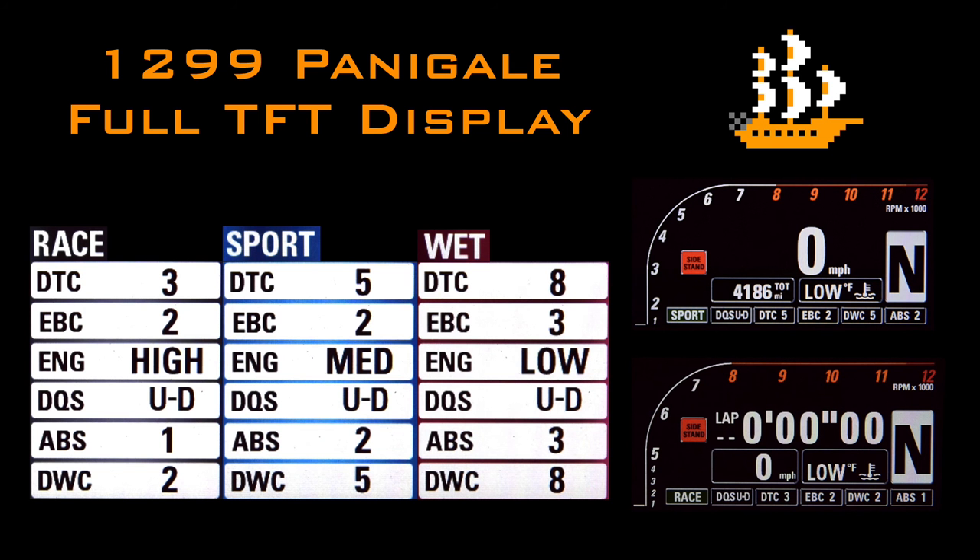Hey everybody, it's the Moto Dutchman, and this is a detailed run-through of the Ducati 1299 Panigale's full TFT dashboard display. It took me a while to track down exactly what TFT meant because the acronym is never mentioned in the owners or service manuals, but it does indeed stand for Thin Film Transistor.